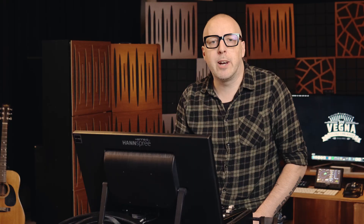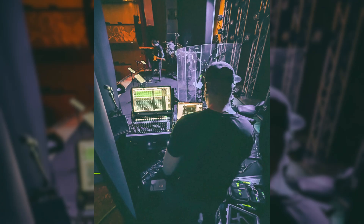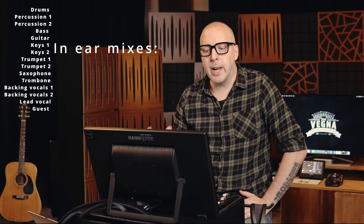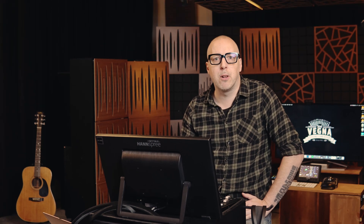Some housekeeping: what we will listen to is a recent tour I did with a band called Stone Mountain Orchestra. I did front of house and I had my monitor engineer Sebastian doing monitors for the band, so we will use the audio from that tour. Stone Mountain Orchestra is a 14-piece band, so we actually have 14 — actually 15 — mixes going up on the stage. To make things a bit more manageable, I focused on the drums, bass, guitar, keys, and vocal monitors.